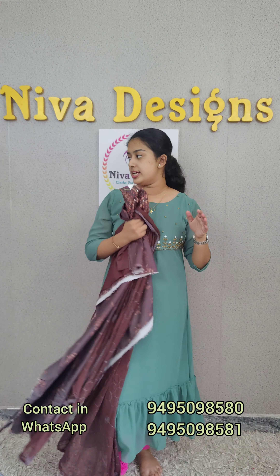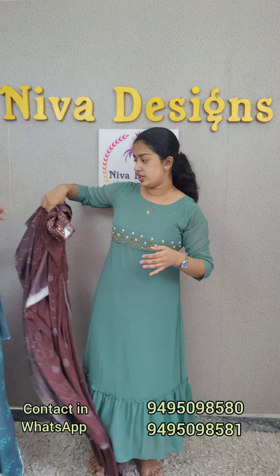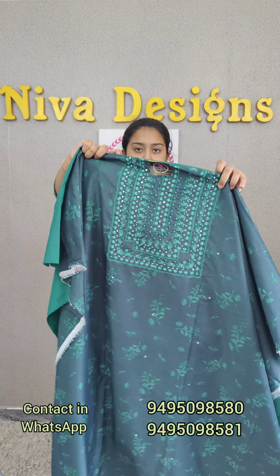Next, the green combination — a dark green and light green combination. This one is 1300.